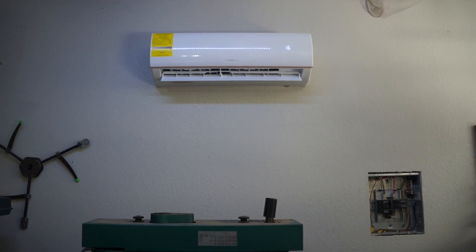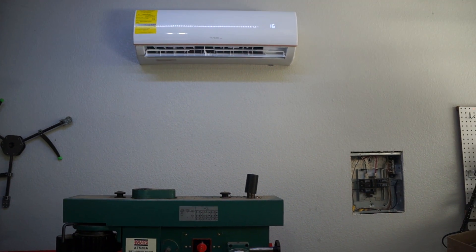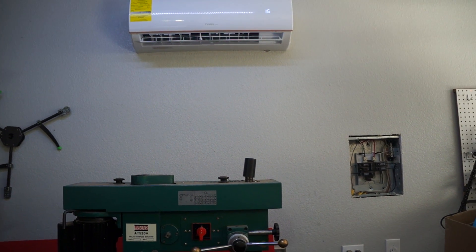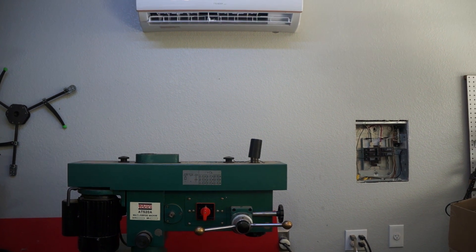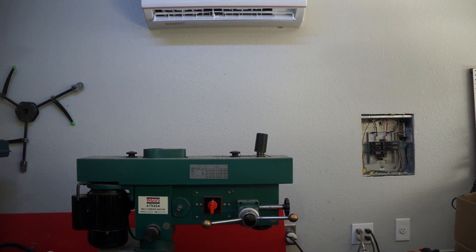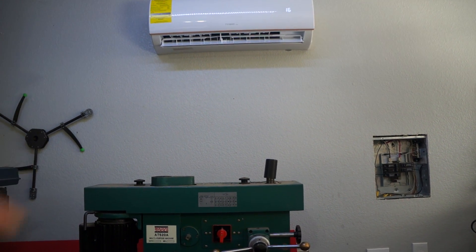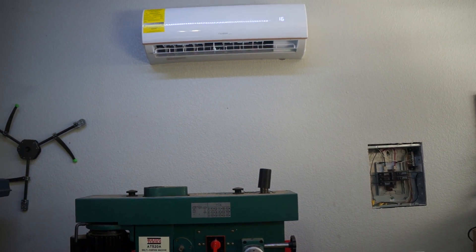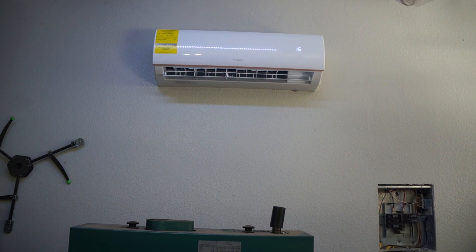Good morning guys. Take a look — I have finished installing my 12,000 BTU mini split. It took quite a bit of work because I didn't have all the right stuff: I didn't have a manifold, I didn't have a vacuum, and I didn't have the right adapter for the vacuum to connect to the mini split — apparently it uses something completely different. Anyway, this is a 12,000 BTU mini split with heat pump. I got it off eBay, 20% off during a sale, so I paid about $400 — a really good price — and it is blowing cold right now.